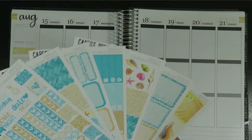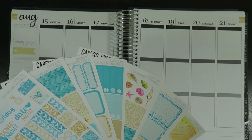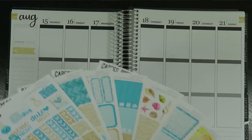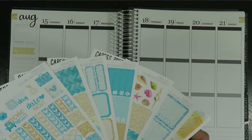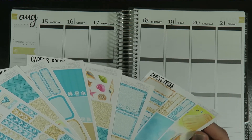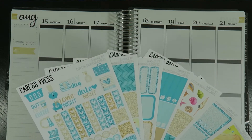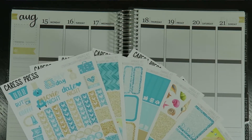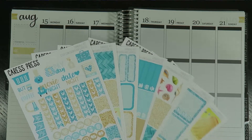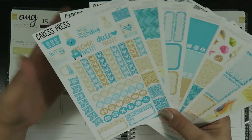Even this weekend I did a couple of scrapbook store hauls and things like that. I don't do a lot of hauls on this channel, but in a vlog it's more natural — I'm just showing you what I got. I picked up some stamps to make cards this year for the holidays, so I'm pretty excited about that.